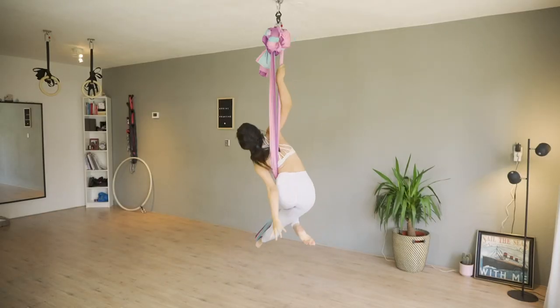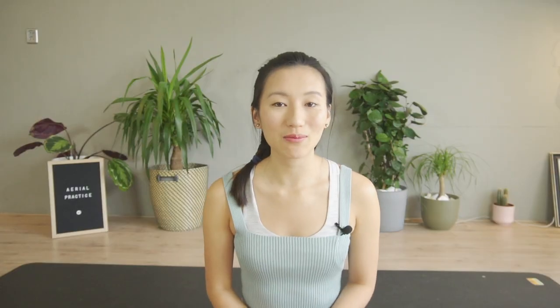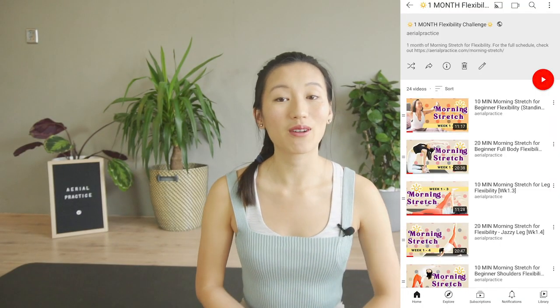Once you're comfortable doing this on the hammock, you can also try it on aerial silks. If you're new to the aerial hammock, coming up next I'll be sharing how to get comfortable working with it so you can continue to do amazing tricks and dance. For those who missed last month's morning stretch, I'm restarting mine from the beginning — it's never too late to start, feel free to join us. Thank you for joining us today and I look forward to seeing you in next week's video.